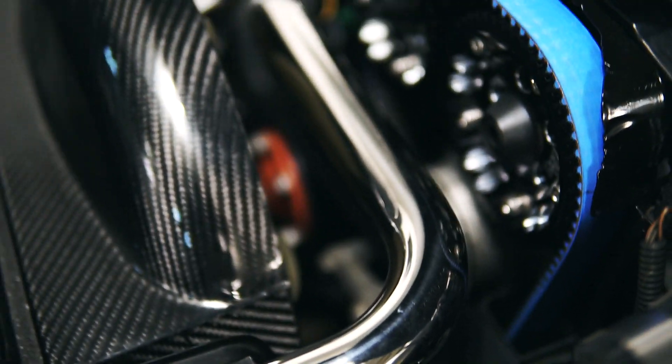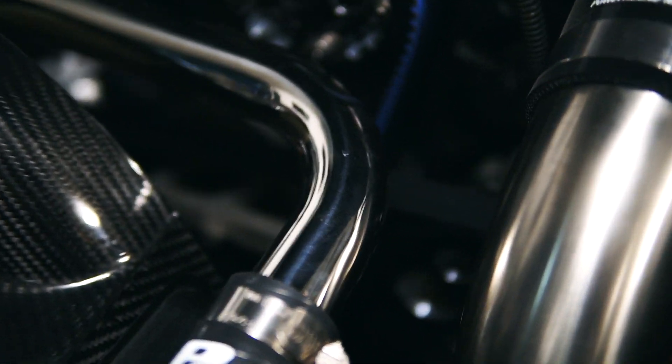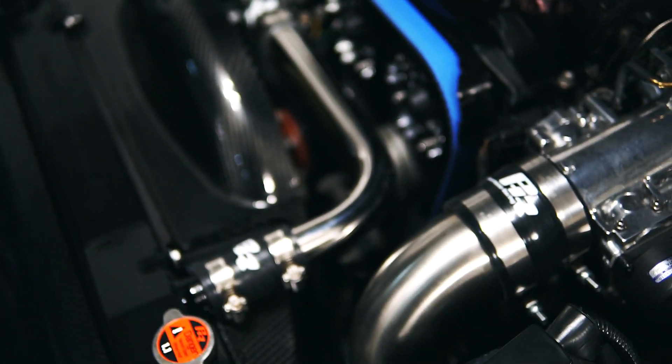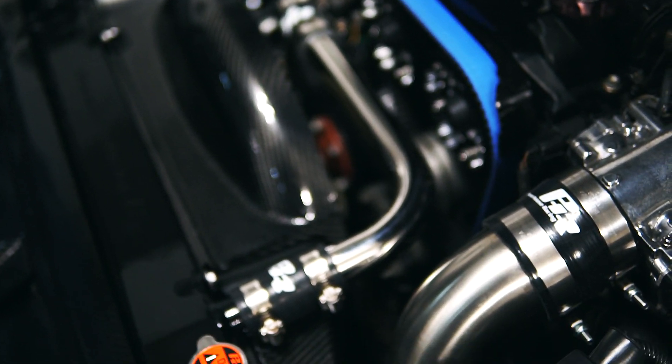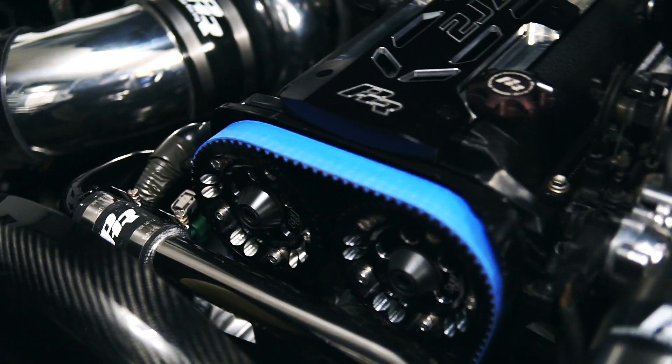While I had the front off, I added in the PHR cam gears and that's a Gates timing belt. Down below you can't really see too well, but I did the PHR pulleys as well as a fluid damper crank pulley and welded the timing gear.